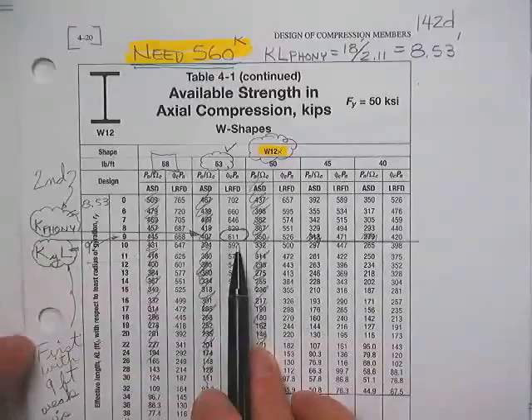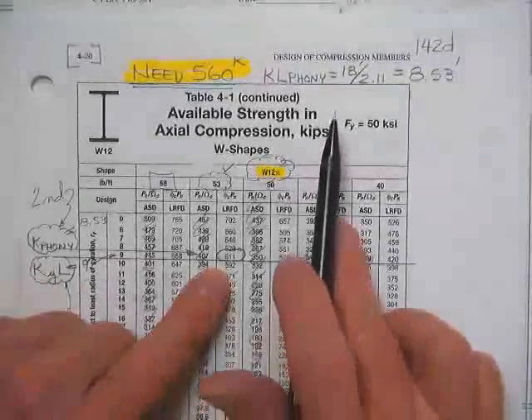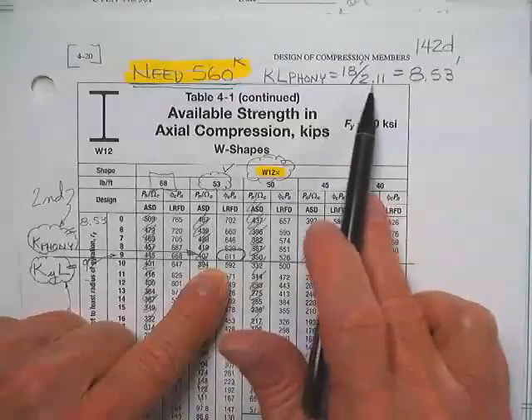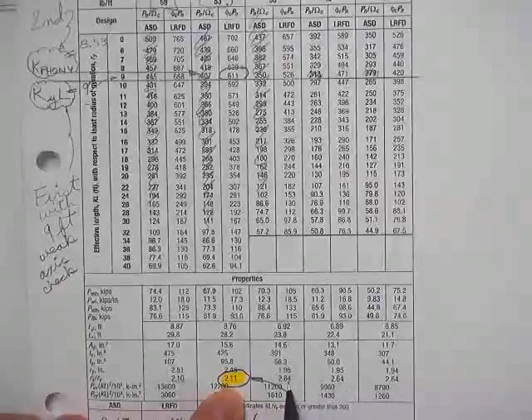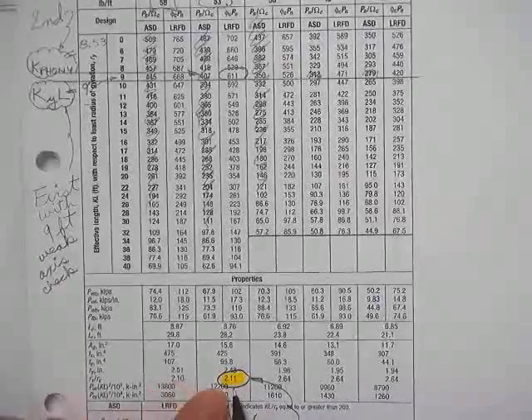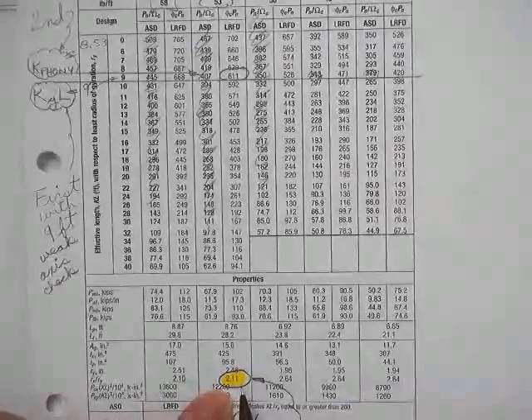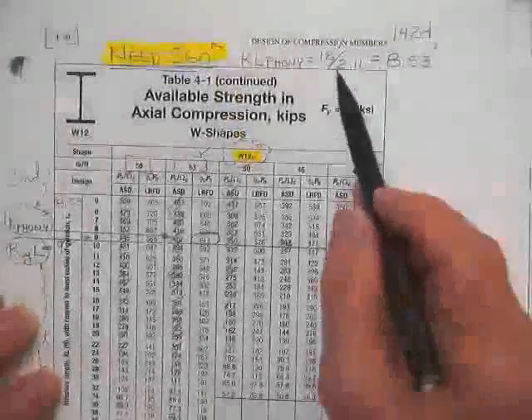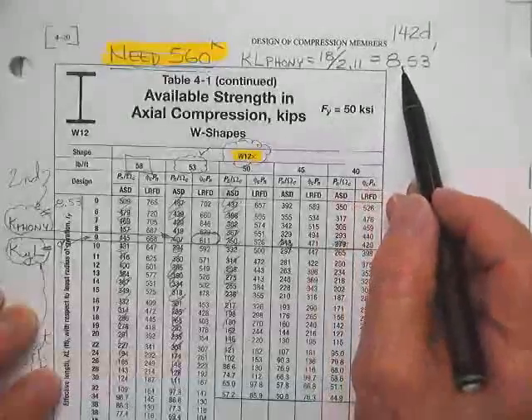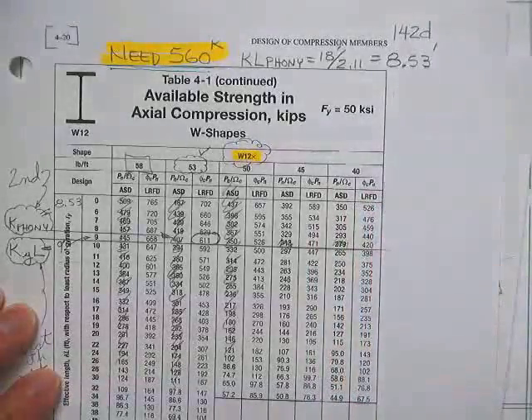Now I'm going to find my K phony. These used to all be 1.7, but look at these — 2.64, 2.11, 2.1. They divided by the appropriate rx over ry for the shape under consideration. So they divided 18 by 2.11 and got an 8.5-foot effective length about the strong axis.